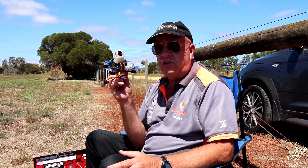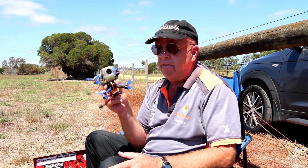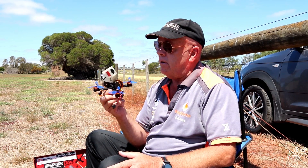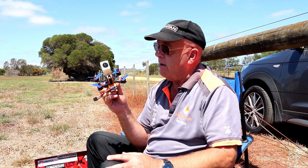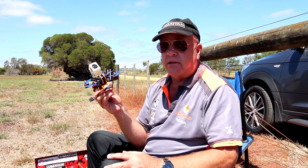Hey guys, Crampy Trev back again with the Tyro 79. I've been asked to change the props, which I have, give this thing a bit of a churn. I've got a camera on it today so we can get a bit of DVR — or better DVR. So we're going to give it a fling and see what happens. Let's go.